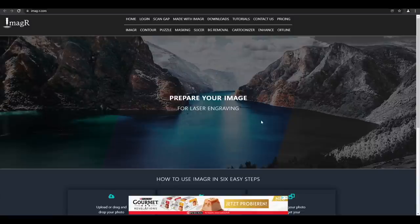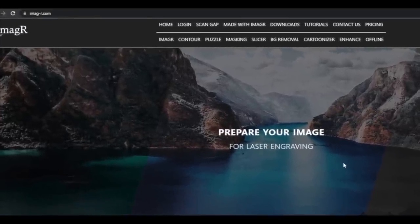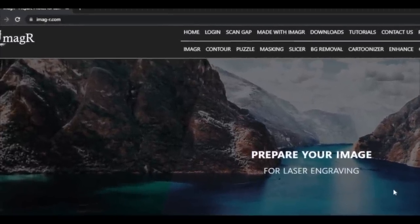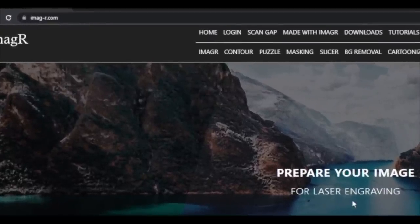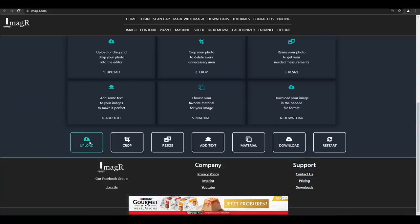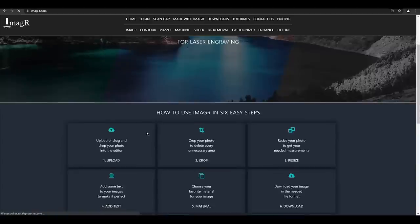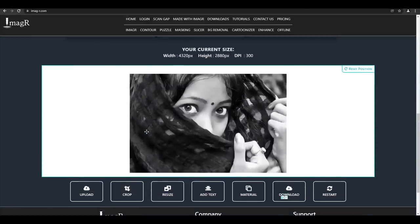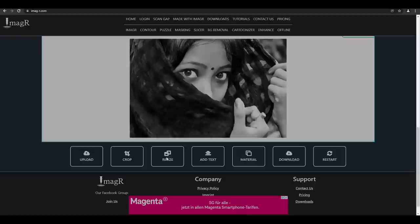Let's prepare the images. We open the website called image-r.com — the link is also in the video description. The page is free and you can prepare images for laser engraving in seconds. First, we upload the image we want to engrave. Since we want to engrave the complete image, we don't need to use the crop function. If you want to use a specific area, you can use the crop function.